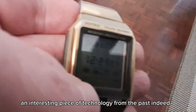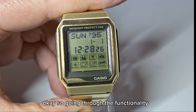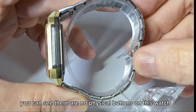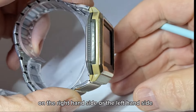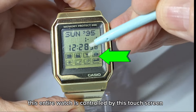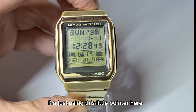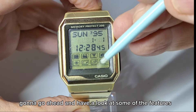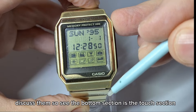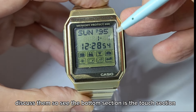An interesting piece of technology from the past. Going through the functionality, you can see there are no physical buttons on this watch on the right-hand side or the left-hand side. This entire watch is controlled by the touchscreen. I'm just using a little pointer here to go ahead and have a look at some of the features briefly and discuss them.